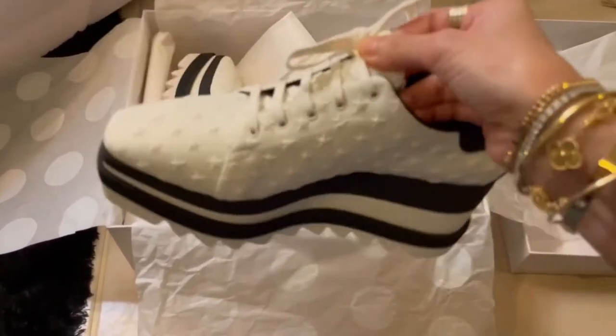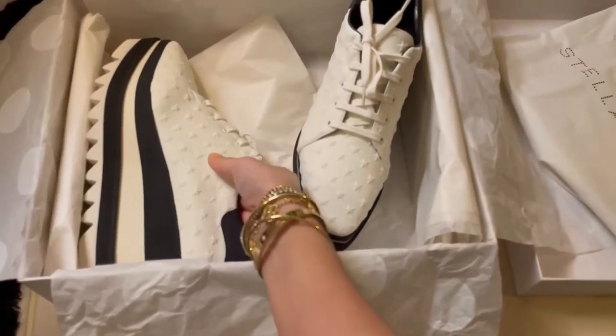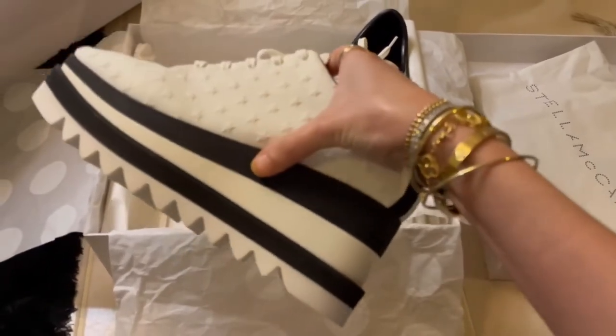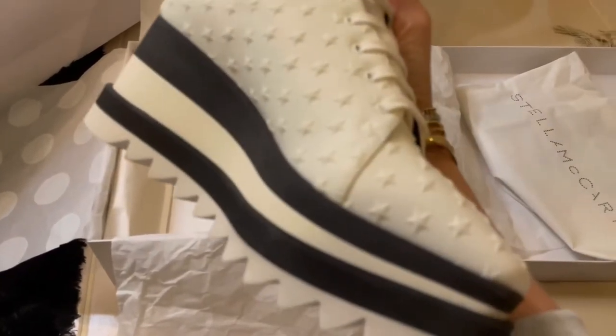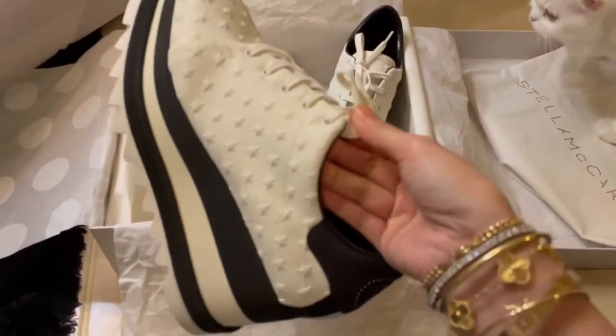Super lightweight compared to the old one. The old one, this one is a wood — it's quite heavy. I've been eyeing this shoes for a long time.